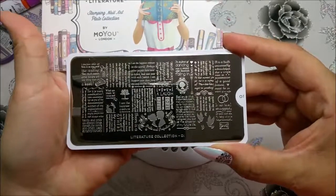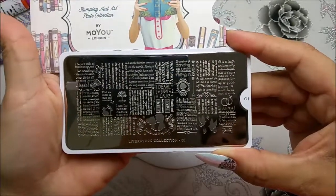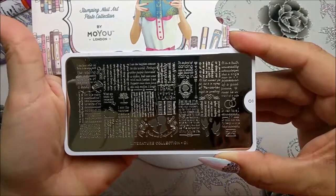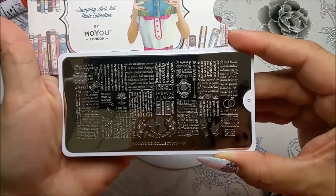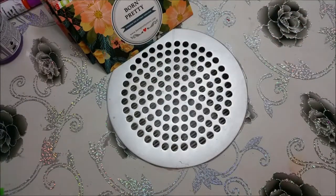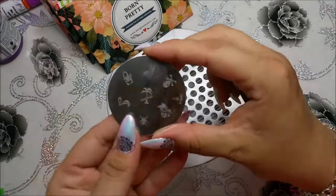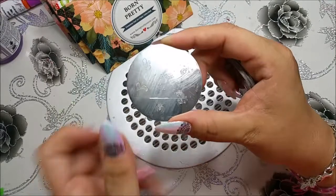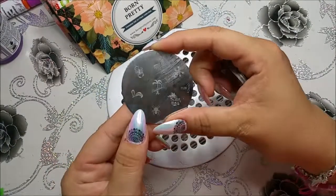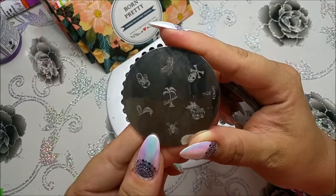Ich habe ganz lange gesucht nach einer Schriftplatte. Ich habe auch jetzt noch eine bei AliExpress bestellt, eine kleine, auch von Born Pretty. Da ist auch eine super schöne Schrift drauf. Wenn ich sie habe, stelle ich sie euch selbstverständlich, wenn ihr mögt, gerne vor. Das waren jetzt die kleinen Platten und die Moyo und Born Pretty Platten. Jetzt kommen meine ganz alten Platten, die von Konat. Man sieht sogar die Streifen noch von diesem Metallscrapper, den es damals gab. Die benutze ich eigentlich so gut wie gar nicht mehr, aber ich stelle sie einfach mal mit vor.